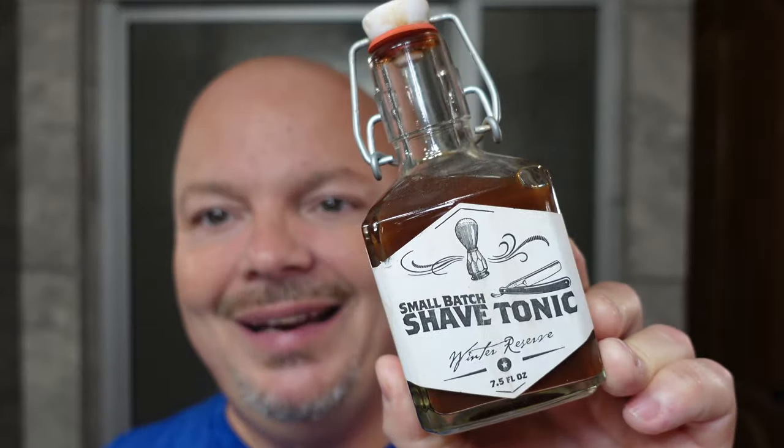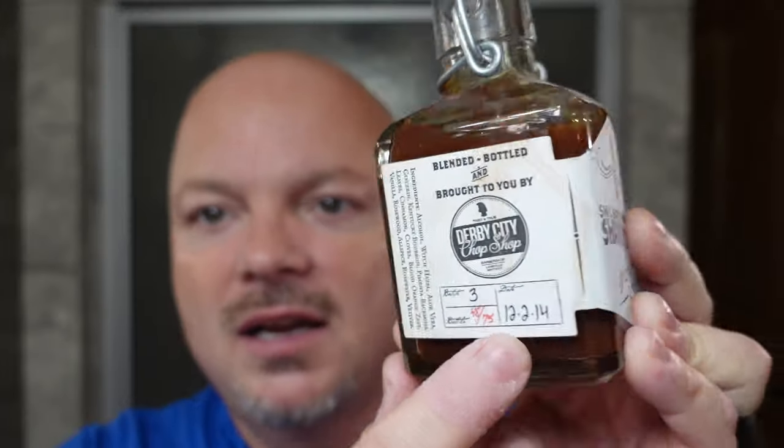Today we're going to continue the boozy kind of thing. We're using the Derby City Chop Shop Shave Tonic, and this one is from 12-2-2014, so it's got some age on it. The restrictor fell in so I'm going to use my thumb to get a little bit out. This one has sort of a boozy vibe to it as well — it's almost like a bay rum, but man, it smells great. It doesn't hang around long, so if you don't want to go around smelling like this, it's fine. But it's got a great scent.